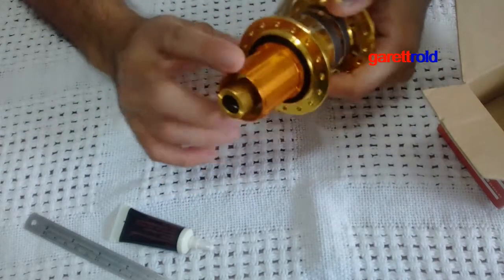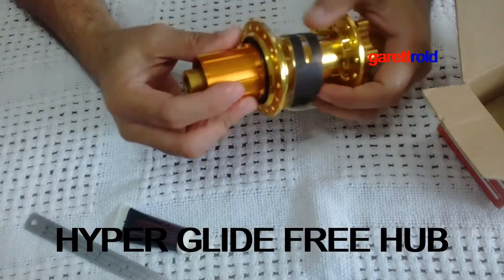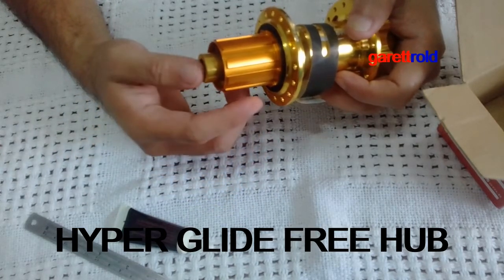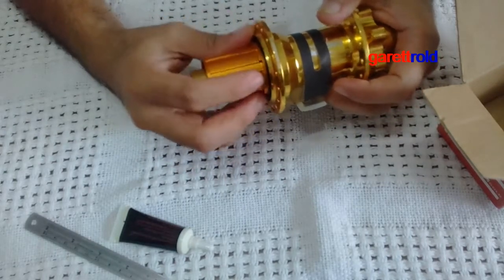Of course cassette type sya. Hindi sya micro spline — hyper glide lang sya, so normal. Hyper glide kasi yung bago ngayon pang mga 12-speed ay naka-micro spline. So ito pala, pwede ito up to 12-speed, pwede rito na gamitin.